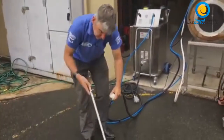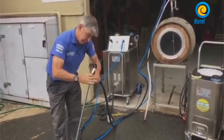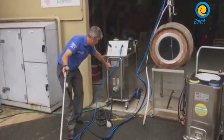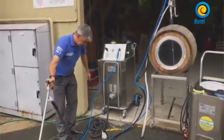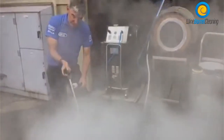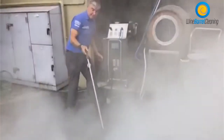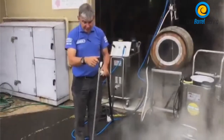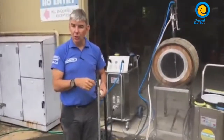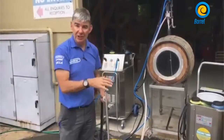Here is our steam diffuser — this goes inside the barrel. We plug this in and turn it on. It produces a big steam volume with lots of dry steam vapor coming out. You can have one, two, three or four diffusers depending on the size of the machine that you have.